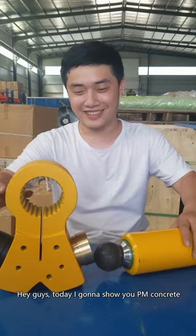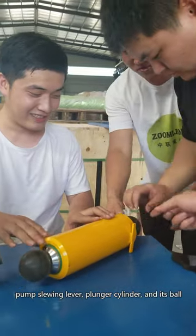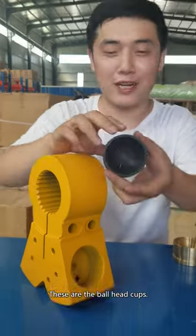Hey guys, today I'm gonna show you a PM concrete pump slowing lever, plunger cylinder, and its ball head cups. This is a slowing lever; these are the ball head cups.